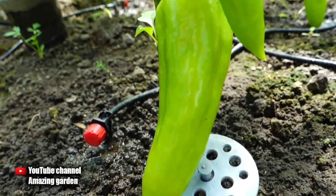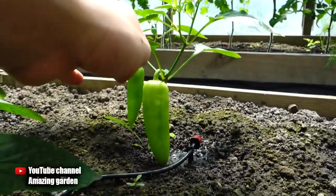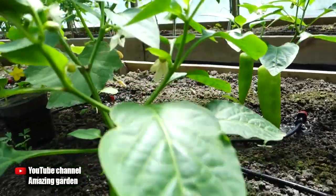I will definitely show my harvests at the end of this season. Subscribe and do not miss the release of new videos. I wish you good luck in your endeavors — see you soon!